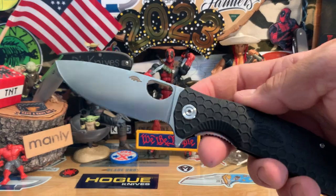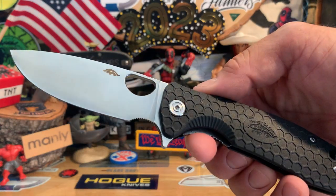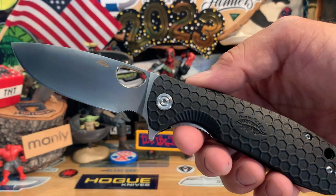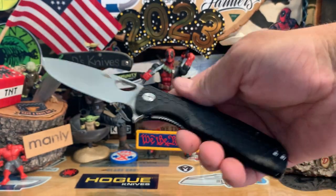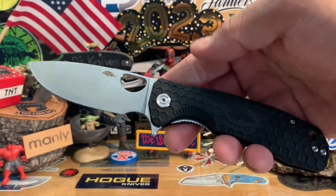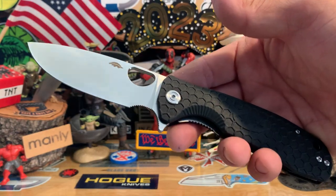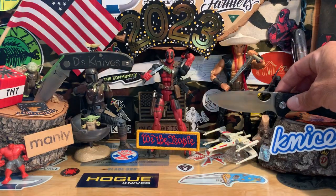Knife people, back again with Morty's Knives — hope everybody's doing good, having a knife day. I'll start you off with a quick look at this Honey Badger large I just did the giveaway for. Don't forget, whoever won, to get a hold of me.